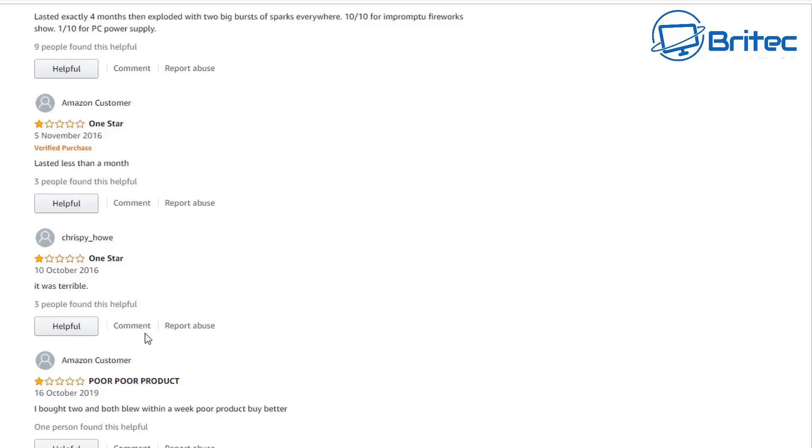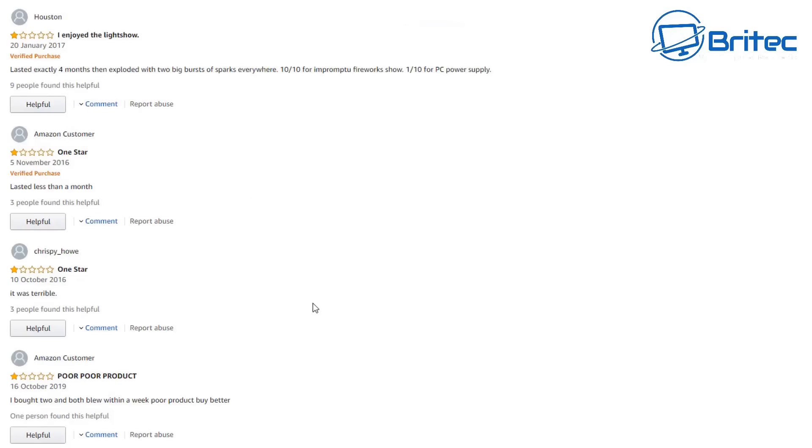One star - lasted less than a month. One star - it was terrible. One star - poor product. I bought two and both blew within a week. And: 'I enjoyed the light show - lasted exactly four months then it exploded with two big bursts of sparks everywhere. 10 out of 10 for the impromptu fireworks show, 1 out of 10 for the PC power supply.'